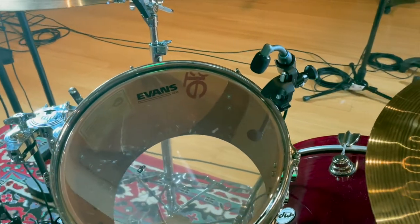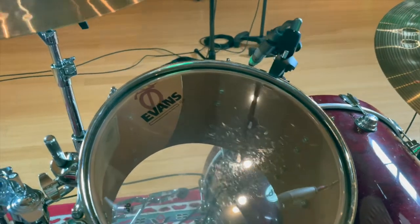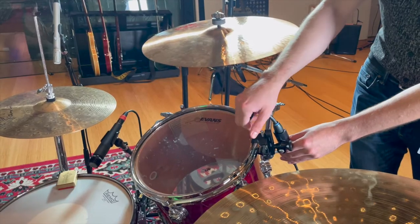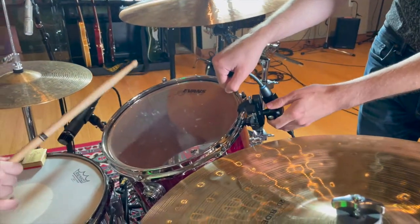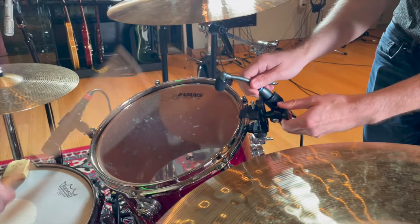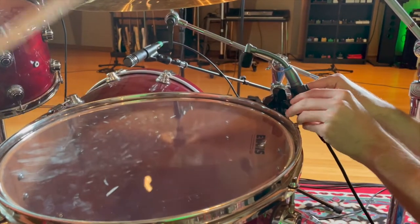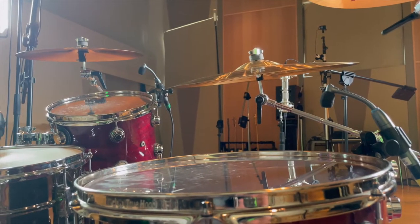With tom miking, it's all about placement to capture the best sound while avoiding unintentional stick hits and lower-placed cymbals. We can position the mic closer or further away depending on the sound you want to capture. I like to start by placing my hand over the front of the mic, have the drummer or tech strike the head, and move the mic into position where the air off the tom has the most impact on the back of my fingers — then lock it into place. This is just a good starting position, and then we can move the mic around as we see fit. Let's hear the Beta 98 on the rack and the floor tom.